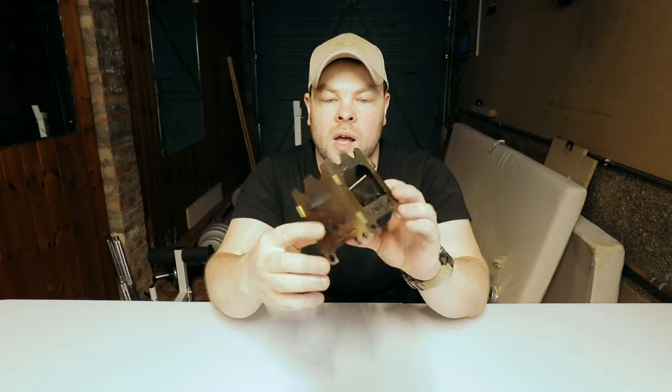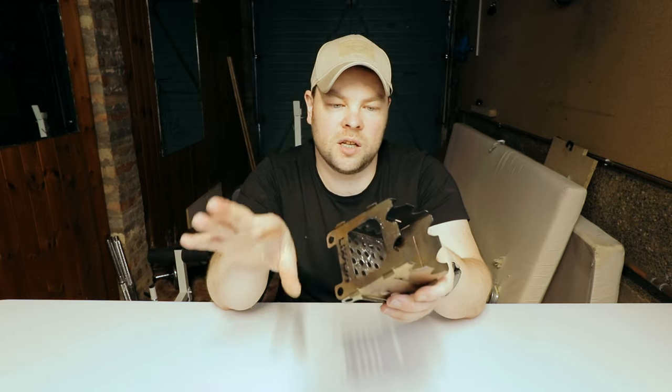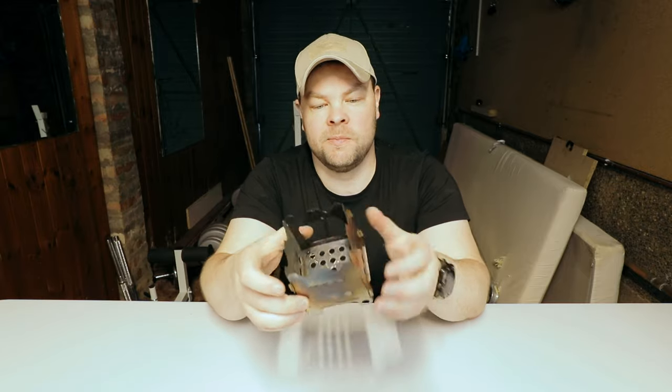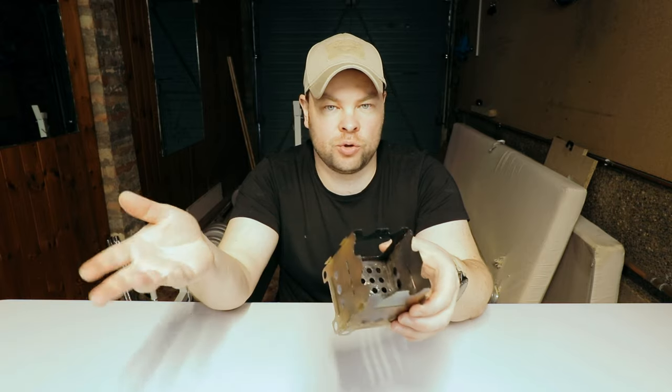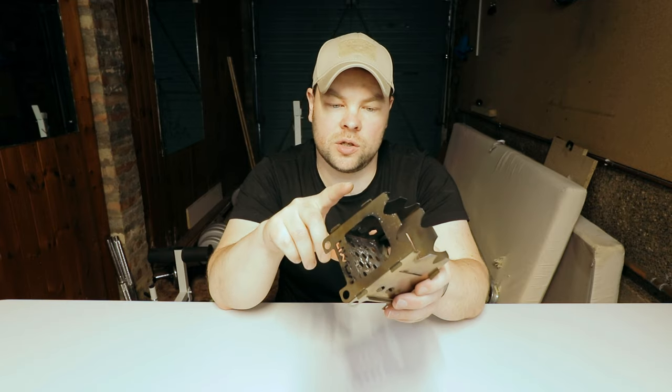I'd recommend it for short trips. If you're going on a long trip you should get a bigger one, because you could also use a stove as a heating system to warm up or dry out your clothes, and I don't think this small one would be enough for that. But to cook food, it's more than enough. As always, thank you for watching and I'll see you all in my next video — you all take care!